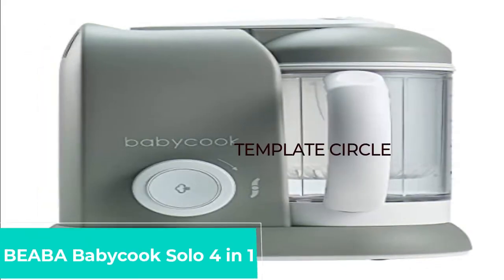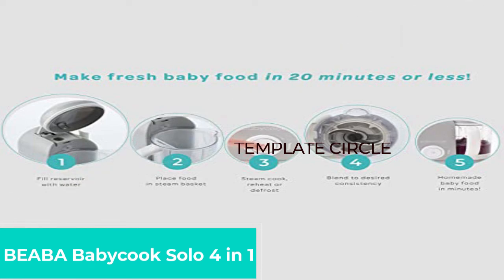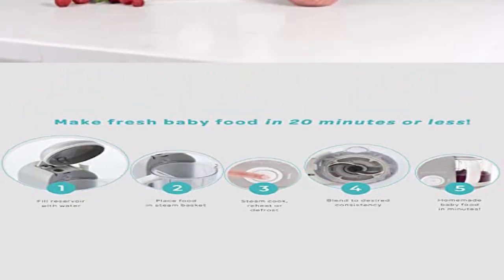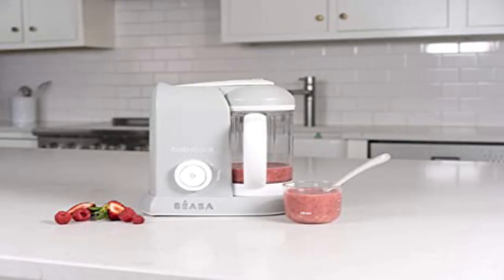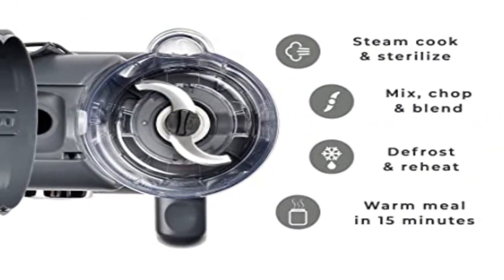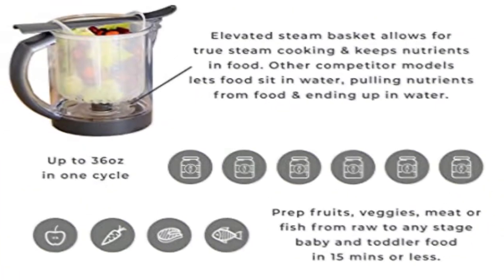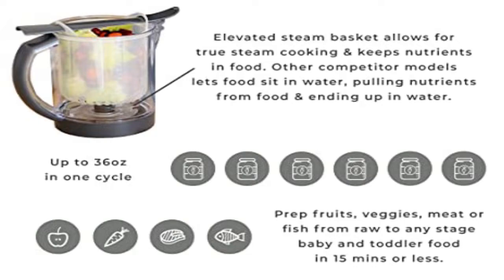Biba Baby Cook Solo 4-in-1. At first glance, the Cook 4-in-1 food maker is remarkably similar to the Biba Baby Cook, and that's actually not an incorrect way to describe it. Compact and featuring a stylish, minimalist design, the Cook shares many of the same features as the Biba, for about $20 cheaper. It steams and purees in minutes and works with just one button.